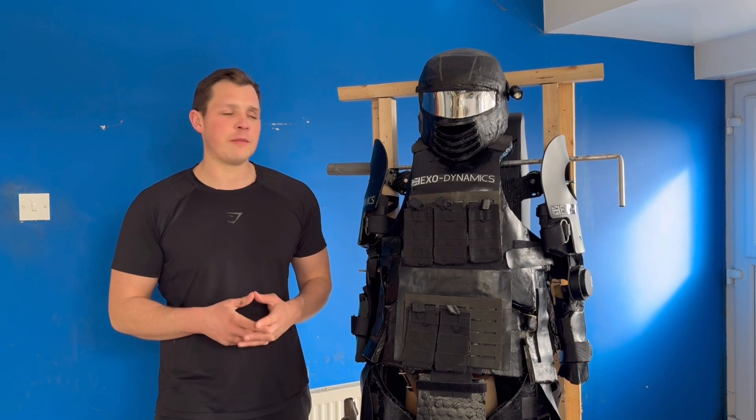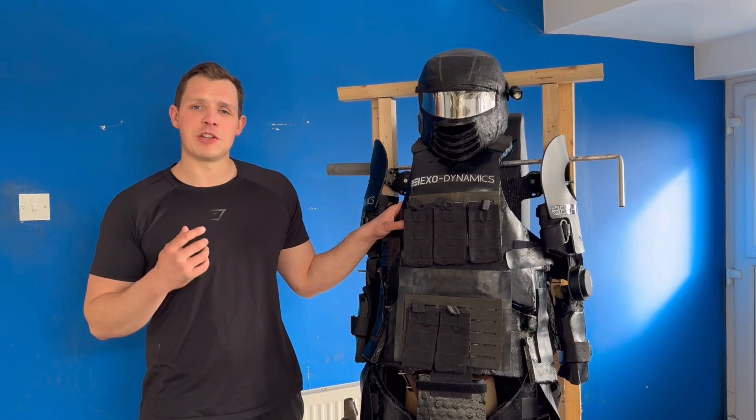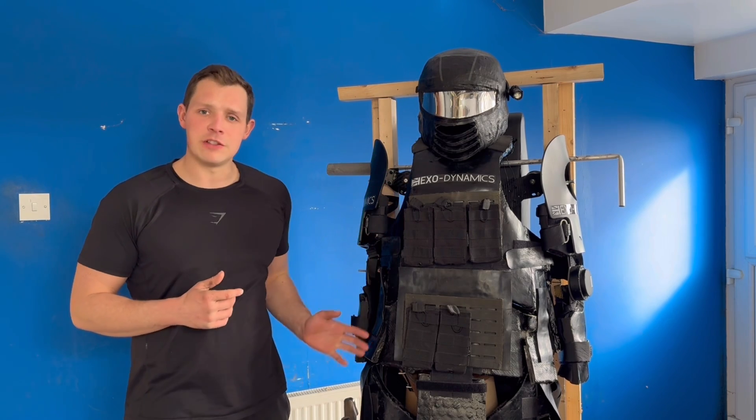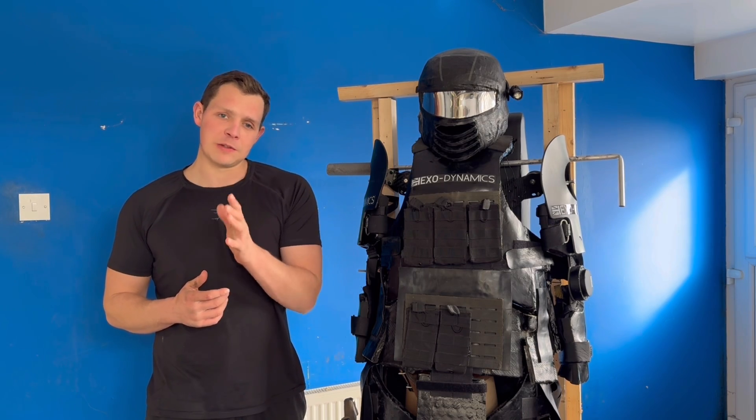Hello and welcome to this little update of my functional combat capable power arm project. I'm going to keep it short but I'm just going to go over a few new design features of the suit, which are all things I'll be able to carry forward to the next prototype that hopefully I should be making soon.